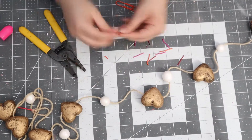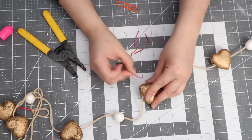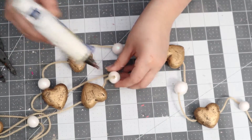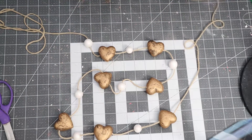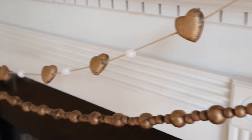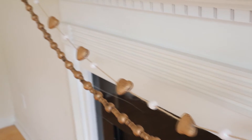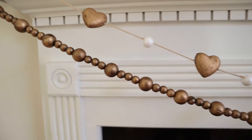This was an easy, fun, and budget-friendly DIY. Everything you need you can find at Dollar Tree except the rub and buff — they carry paint, yarn, the styrofoam balls, and the heart picks. I also added some hot glue to each side of the hearts and styrofoam balls to keep them in place from rolling around. I hope you enjoyed this DIY as much as I did! Please give this video a thumbs up, let me know in the comments what you think or what else I could have added, and don't forget to subscribe!